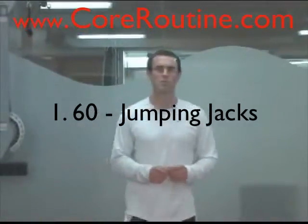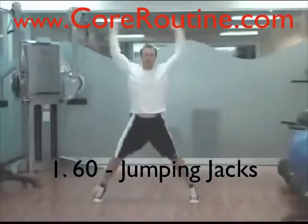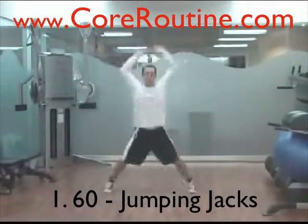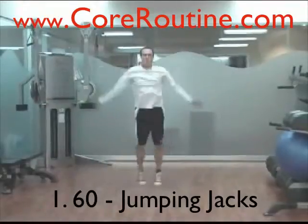We're going to start with 60 jumping jacks — just classic jumping jacks at a nice fast pace. Land on the balls of your feet and back in. Make sure your hands go up over your head to get some nice shoulder mobility.